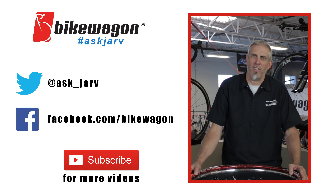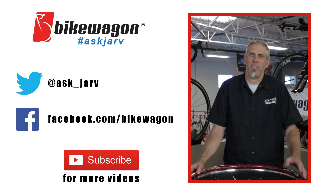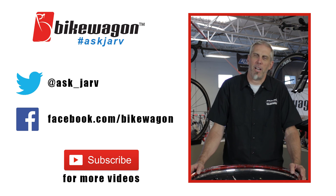That is Ask Jarv for today. If you have any other questions on this, just leave comments below, or you can email us at bikewagon.com, or go to Facebook and put in hashtag AskJarv.